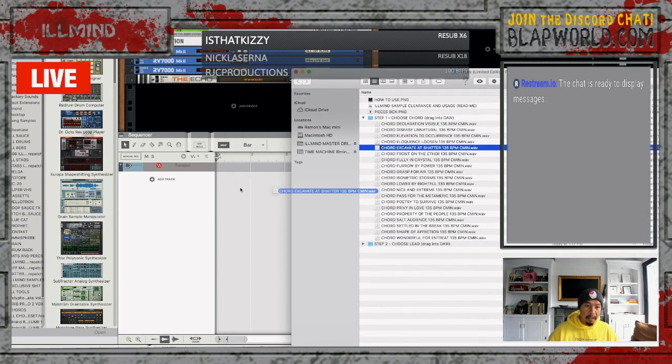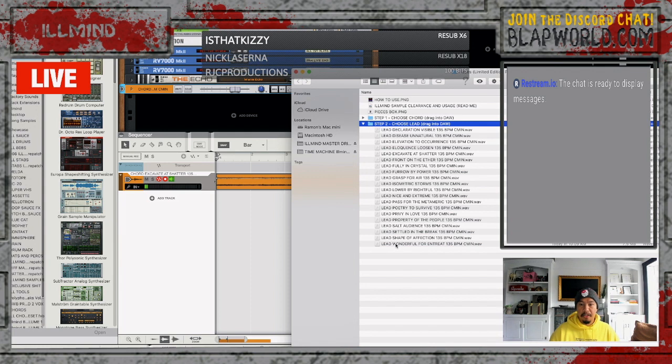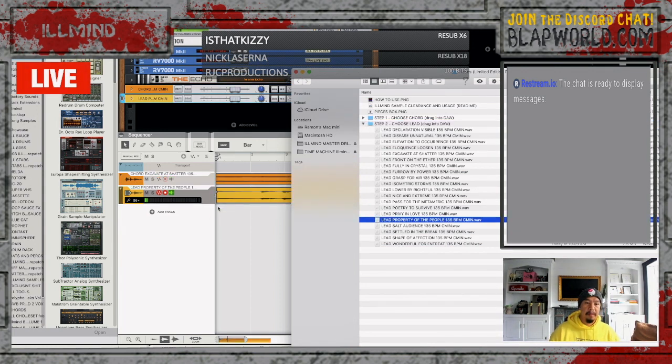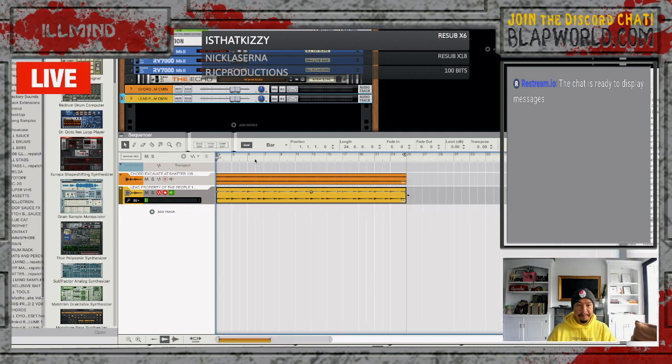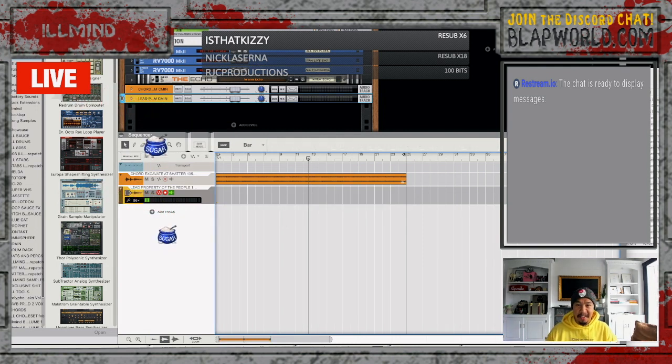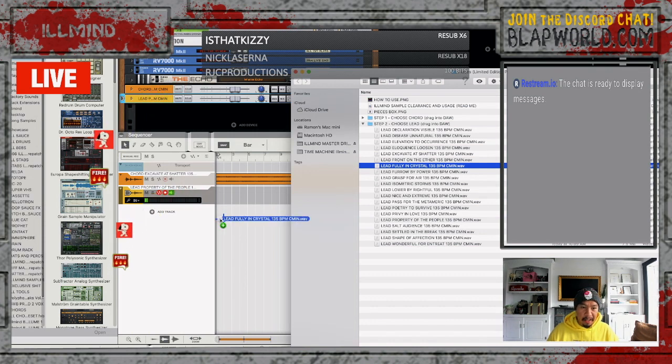I'm going to choose a random chord — let me drag that in. Step two, choose a lead. I'll choose the 'Property of the People' lead. Boom. So now I have a chord track and a lead track. Let's see what it sounds like. I can mix and match this now. If I don't like this lead, I just delete it and throw another lead in there — let's go 'Fully in Crystal,' and that's going to work.